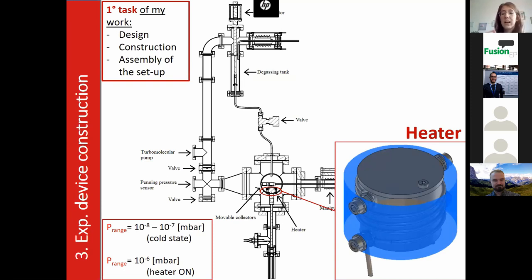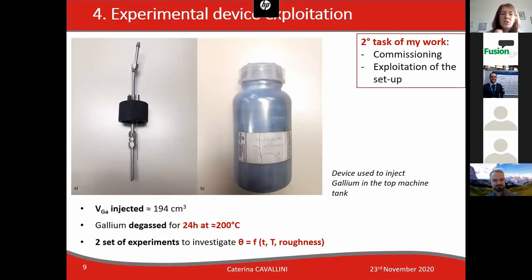On top of each sample, gallium droplets were sequentially deposited. 194 cubic centimeters of gallium were injected in the top part of the tank using the device shown here. Gallium was degassed for 24 hours at about 200 degrees, and two sets of experiments were carried out in order to investigate the effects of time, temperature, and roughness on the wetting phenomenon.